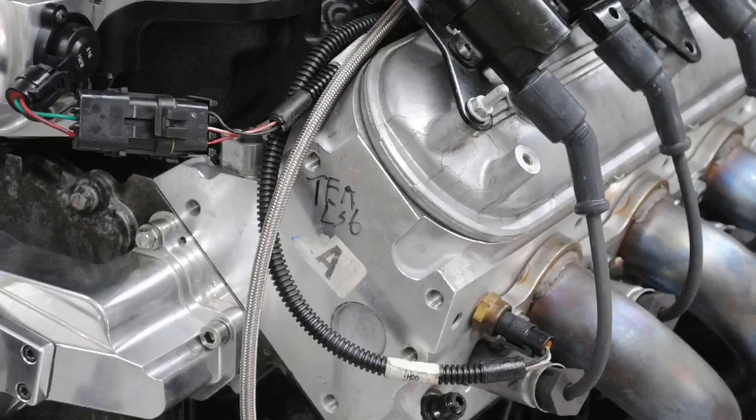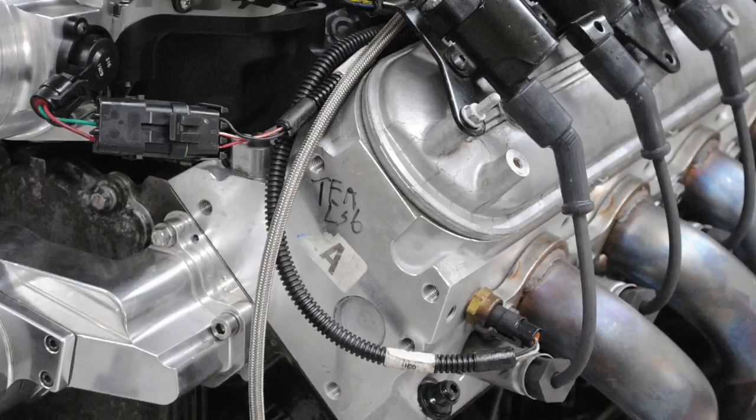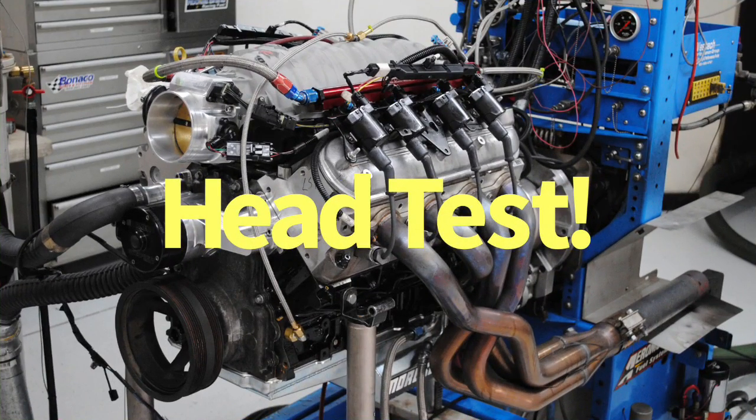Hey guys, I'm Richard Holdner and welcome to the channel. Here are the two questions for today: should I upgrade the cylinder heads on my cathedral port LS? And the second question is, should I just port the stock heads or should I step up to aftermarket heads — which one is better? Let's jump right in.